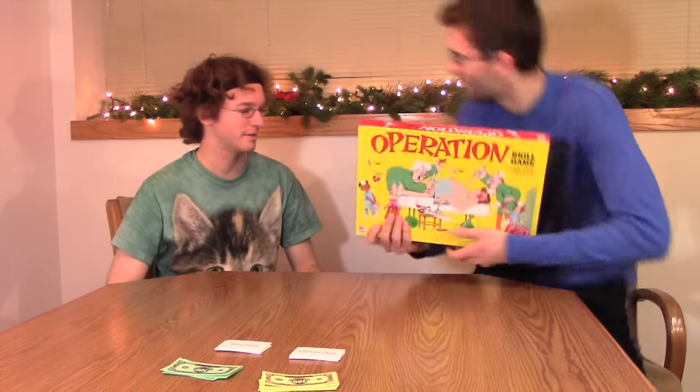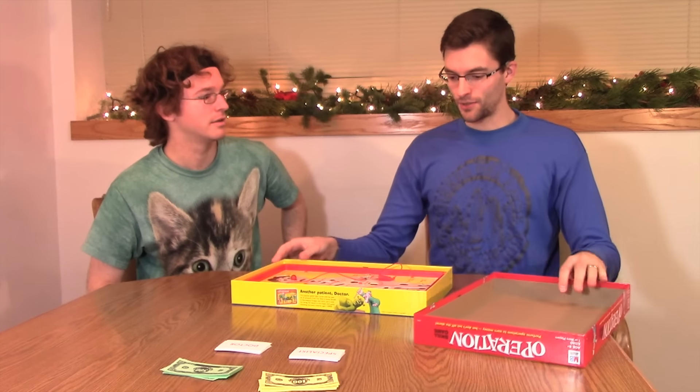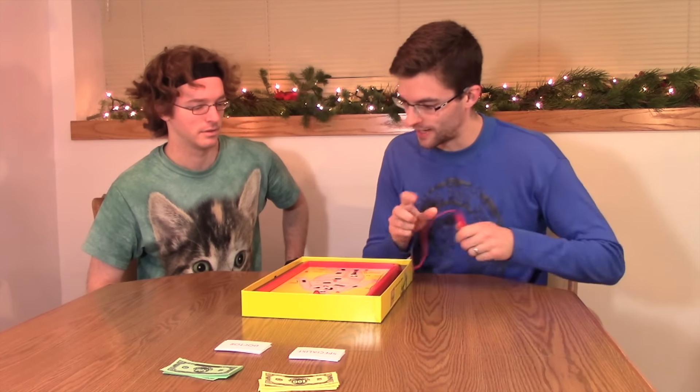Hey man, thanks for coming over! Yeah, ready to play some Operation? Alright! Is your girlfriend going to play with us today? No, she's actually not. She has this really bad headache, and she's studying for her final exam. So she's just going to take it easy tonight, I think.